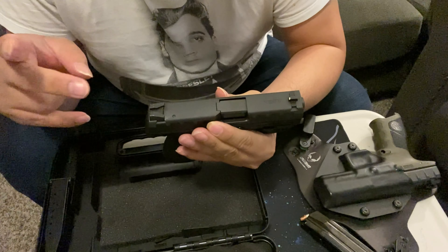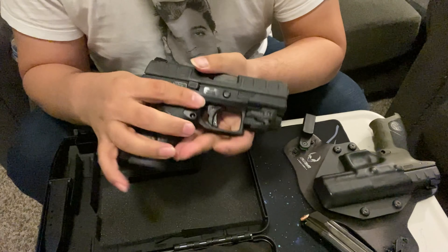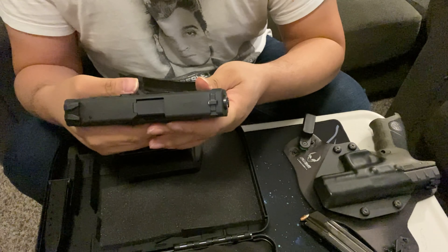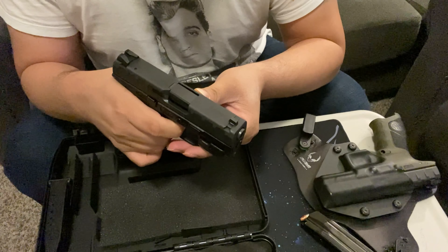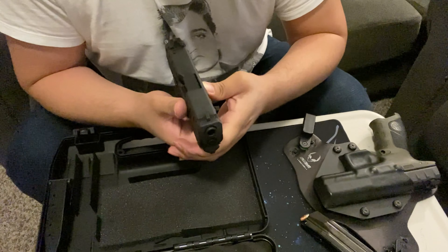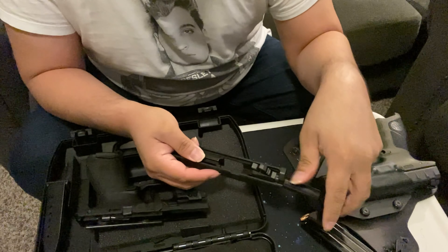It also comes with steel sights with white dots. To take it down, you press the takedown lever button. Make sure the pistol is empty first, then pull the trigger to disengage the striker. Then push in on this side and pull the lever down — you may have to push a little harder when it's brand new — and then it slides forward.